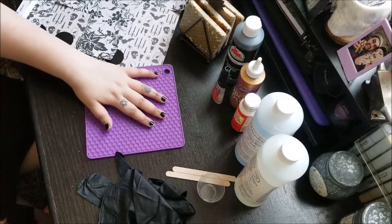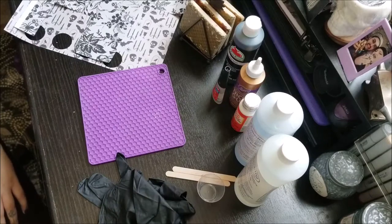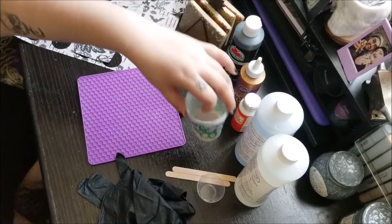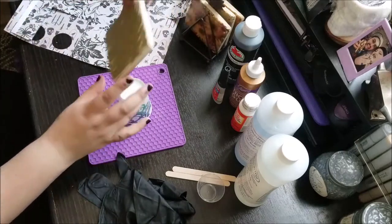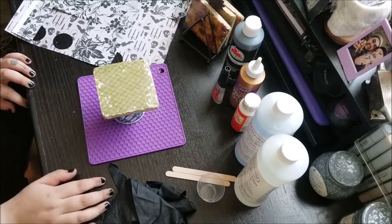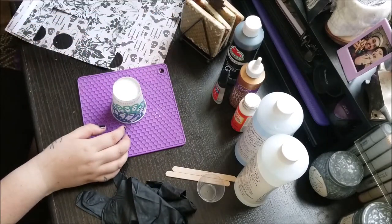You're going to need a silicone mat. This is just a small one I had that was clean at the time — you're probably going to need a bigger one. I also have these paper cups that we're going to use to set the coasters on top so when we pour the resin it just drips down onto the mat. A pair of gloves, popsicle sticks, and a measuring cup.